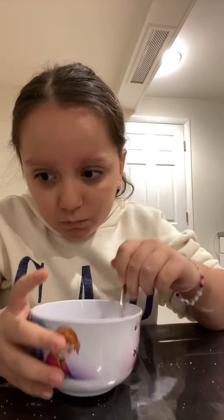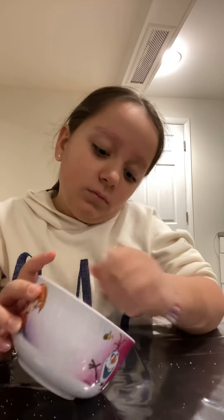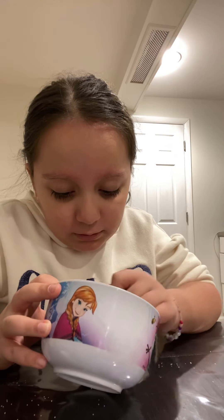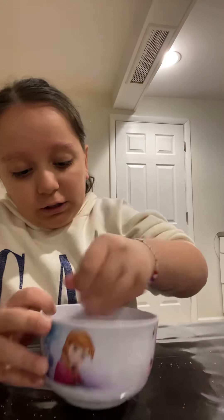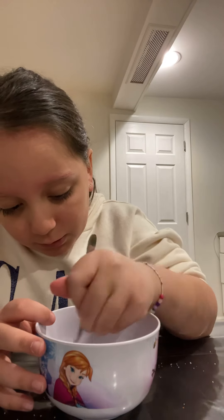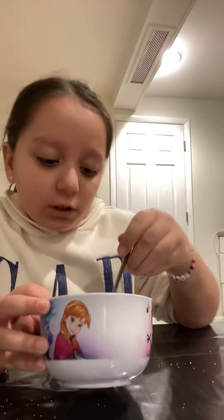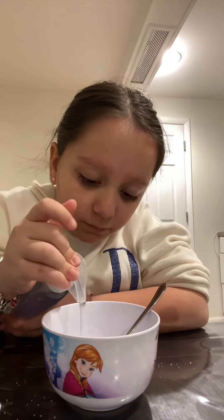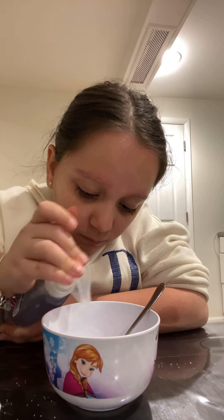So we added a little bit more of our Soft Soap. It's not really getting better, but we are going to probably add a little more soap into it. Now we'll mix that.